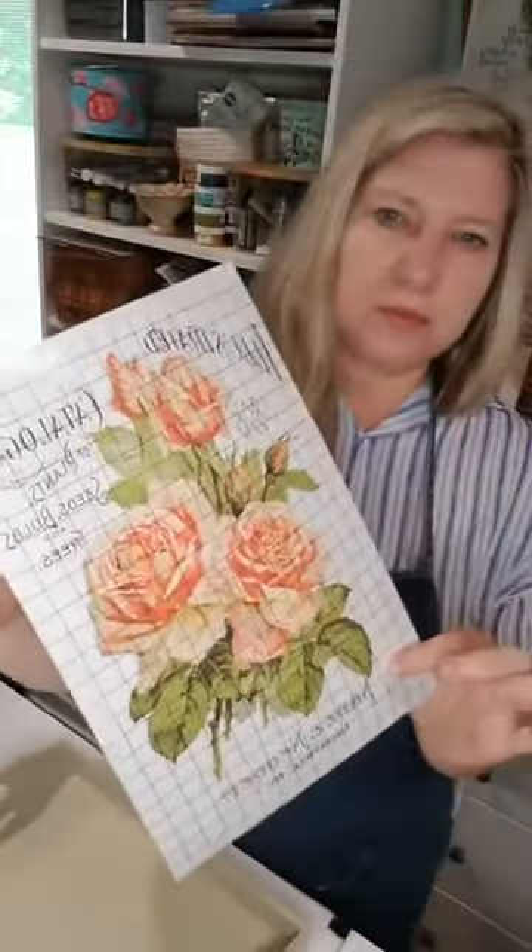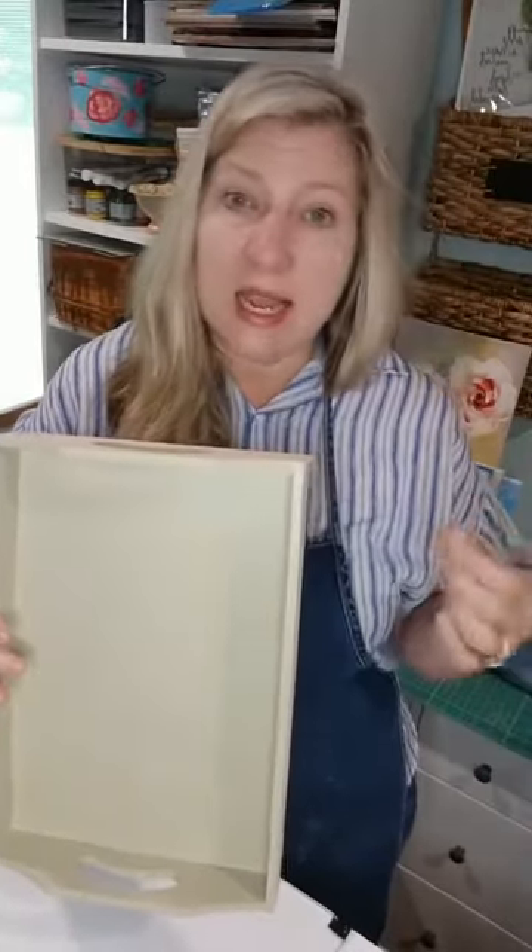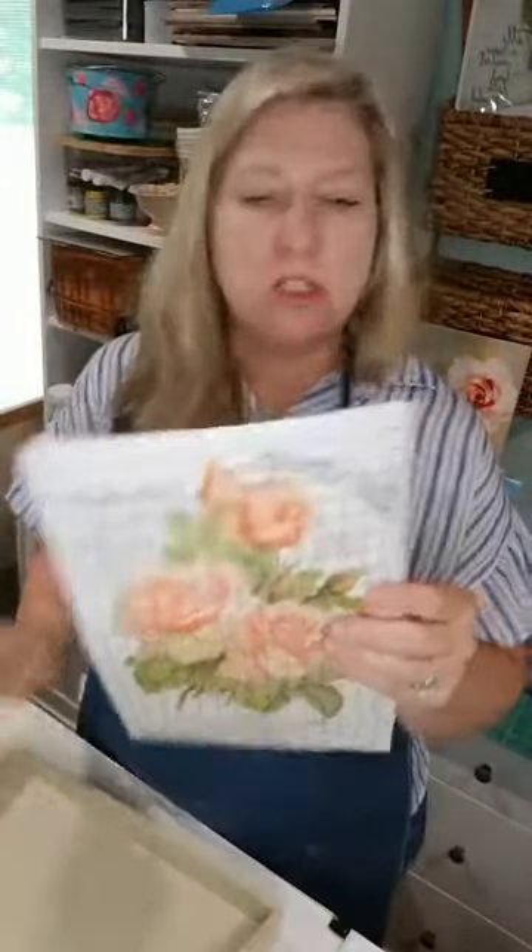So this is what we're going to use today — this beautiful rose transfer. Because you need your paint to be dry before you put your transfer on, I went ahead and painted the interior already. What I'm going to do today is paint the outside with a different Re-thunk Junk color, lay my transfer down, add some cute wooden beads along the edge, and then paint the edge.